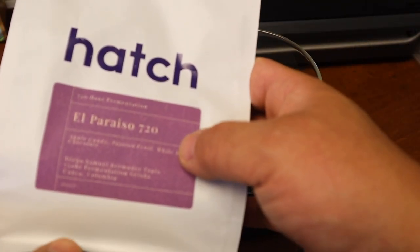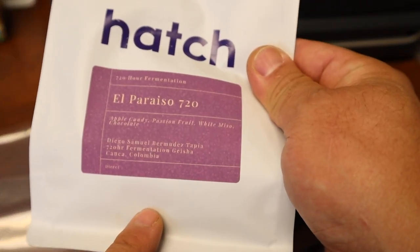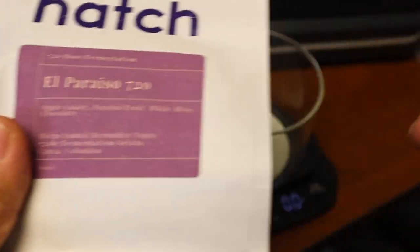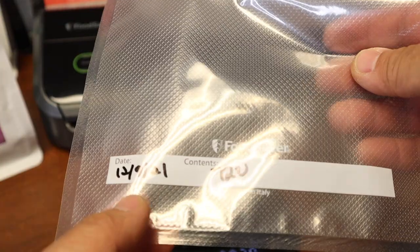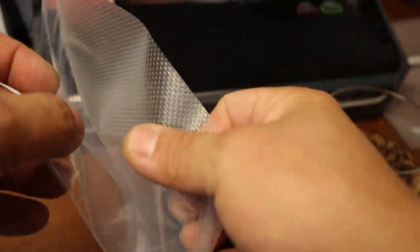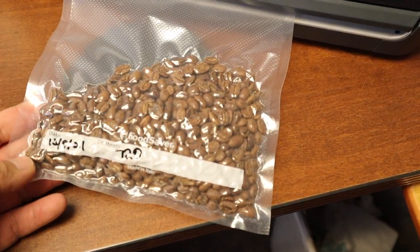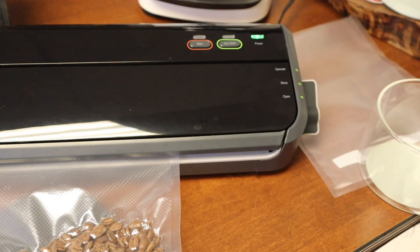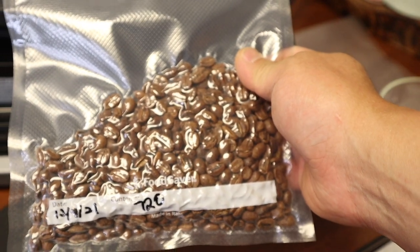Right now I'm going to show you how I package this. It's called Hatch 720 — this one was fermented for 720 hours. This was 200 grams, so I'm going to measure out 100 grams. I put down the roasting date and then the name of the coffee beans. Now it's done — we have these freshly vacuum-sealed coffee beans.